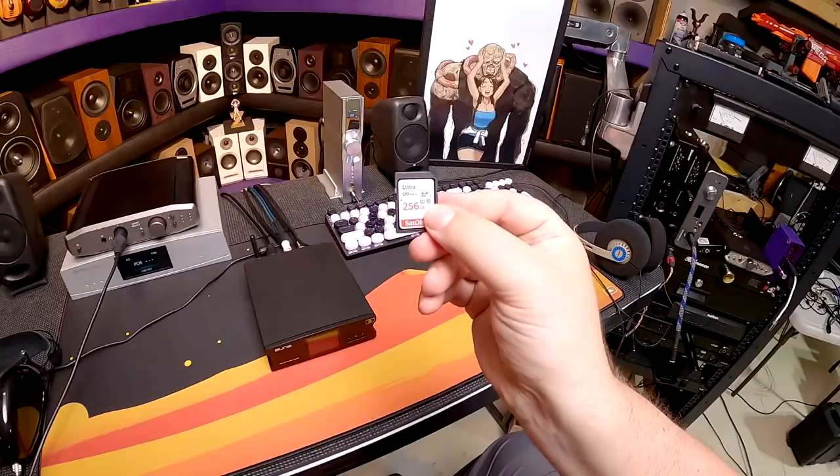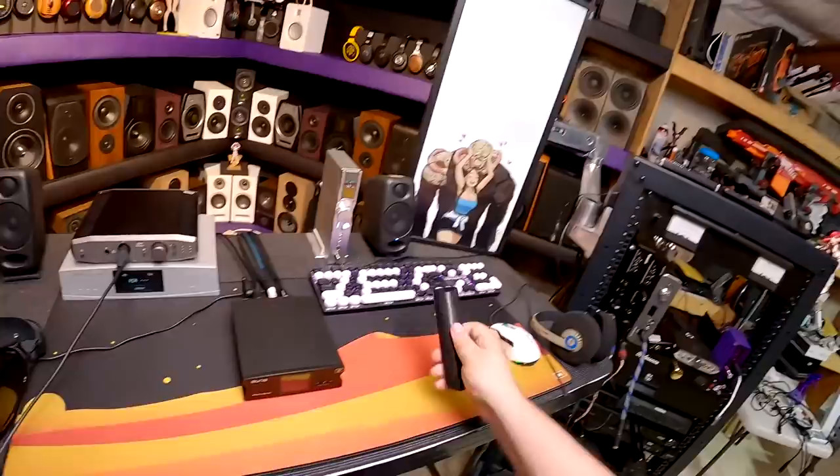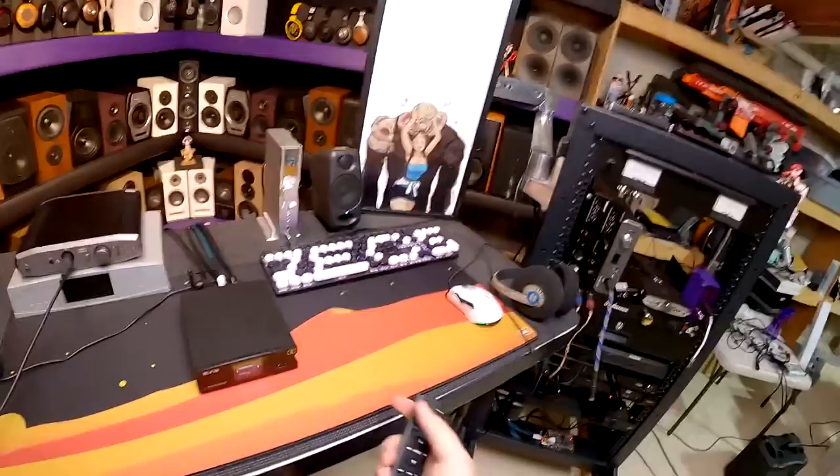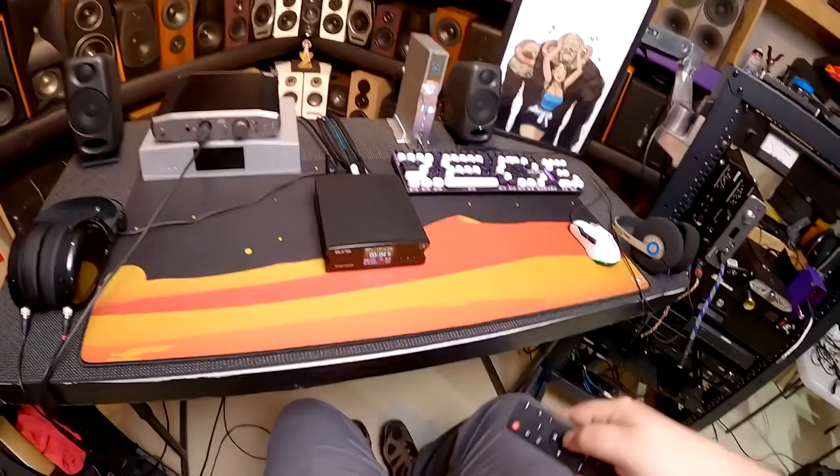I bought this SanDisk Ultra 256, which I'll link in the description. You slide it down in there and flip the power on the back. You can use the remote control — because it does have remote control — to turn it on, and it scans whatever SD card. It's the same speed no matter what, just about four and a half seconds.